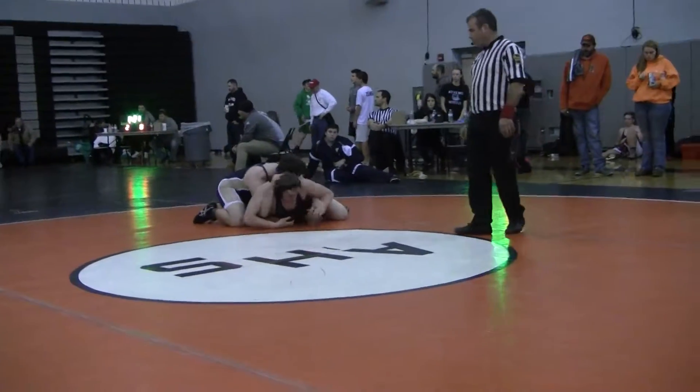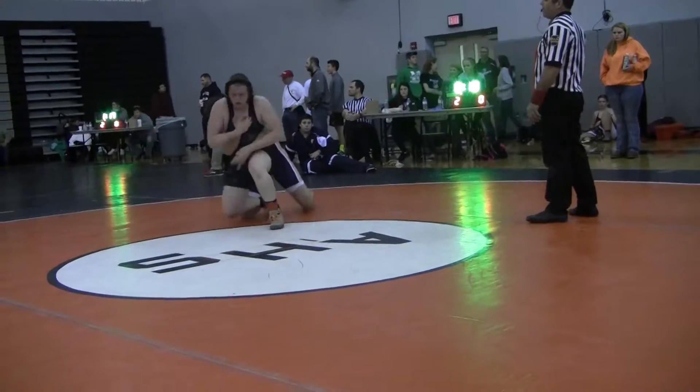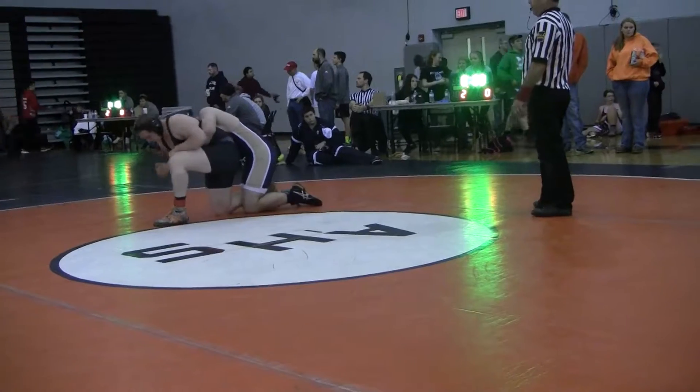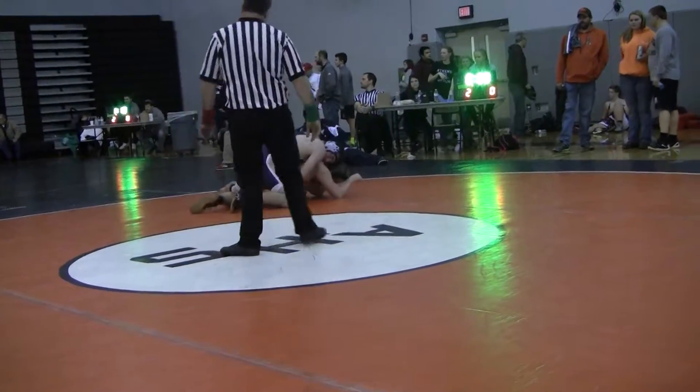That's the main team. Now break down, break down. There's only 10 seconds, go out of the way.